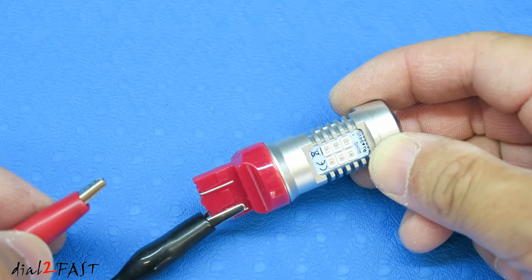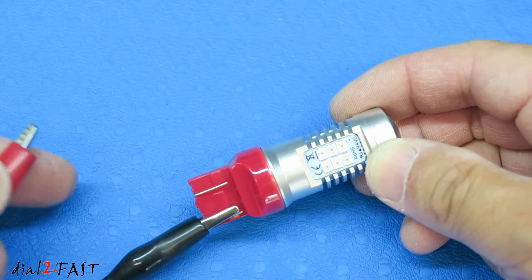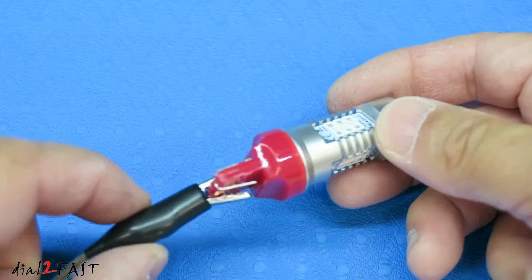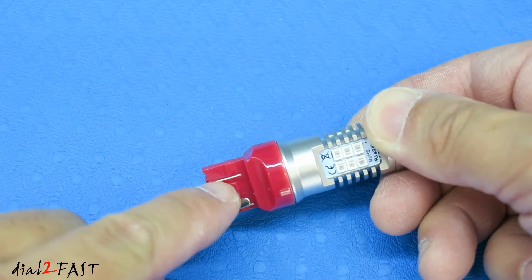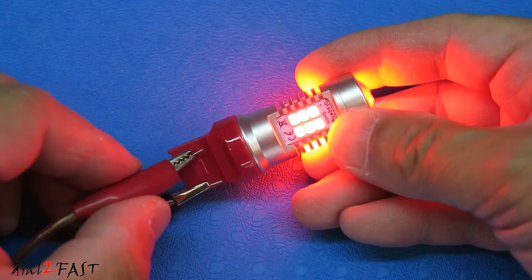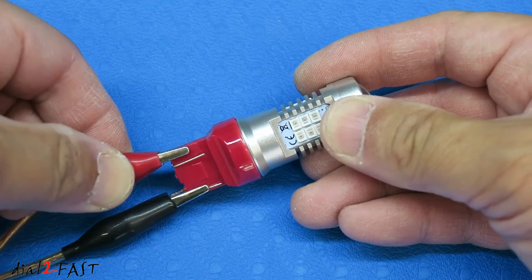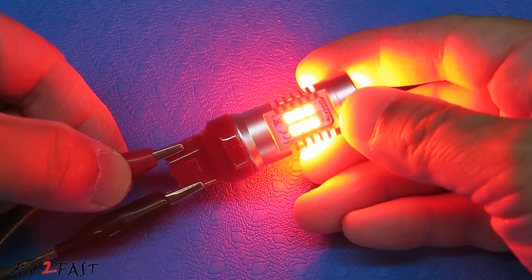Now I'll connect this to my 12 volt power supply so you can see how bright it is. Since this is a 7443 light, it has dual brightness — that's why you see two sets of contacts right here. There's an inside lead and an outside lead. If I connect the 12 volt to the inside lead, this is a dimmer setting. If I connect it to the outside lead, there's a brighter setting and it's very bright.